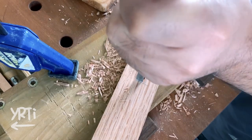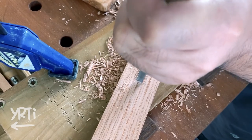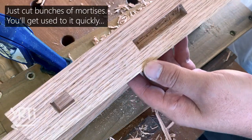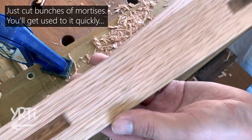All I can say is, if you are a beginner, don't be afraid of trying this basic joint — you'll get used to it. I think it's actually a faster way to be able to cut a clean mortise rather than looking for a gimmicky magical tool.